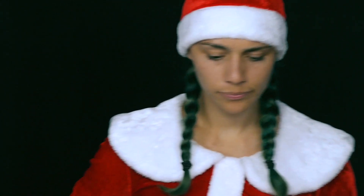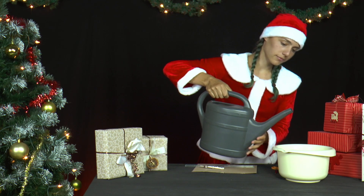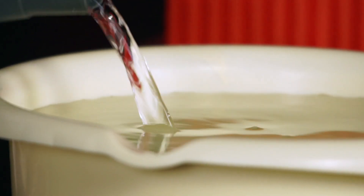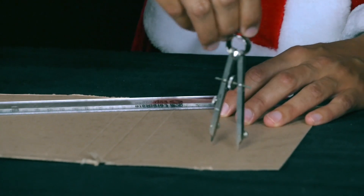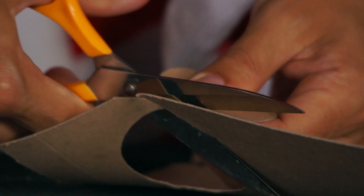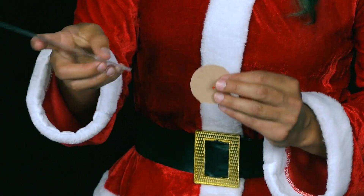There are still bowls left over from baking the cookies. Mrs Santa fills a non-transparent bowl almost full with water. She cuts out a circular disc with a radius of 2.5cm from a piece of cardboard, and inserts a pin with a collared head into the centre of the cardboard disc so that the pin head is 2cm above the cardboard disc.